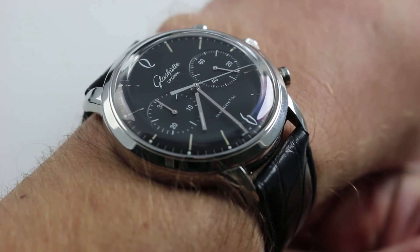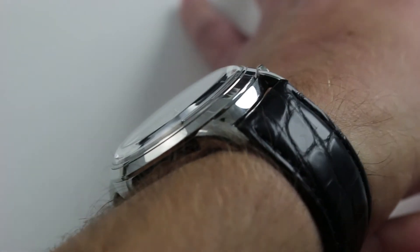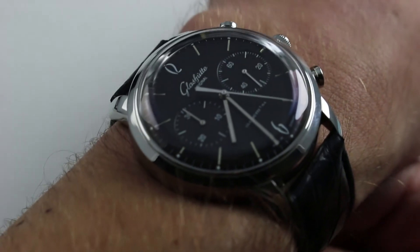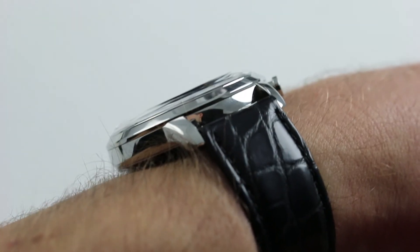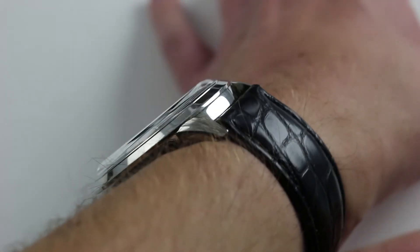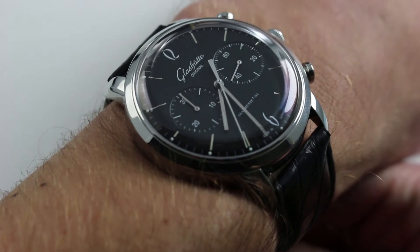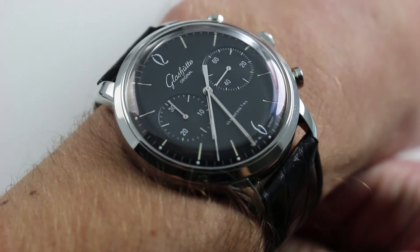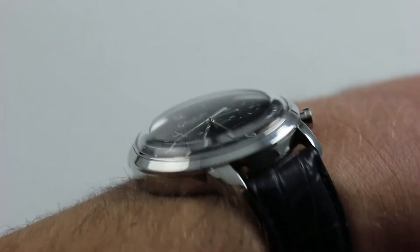42 millimeters in stainless steel — you can see and purchase this mid-century inspired Glashütte Original Senator automatic chronograph on our website. Subscribe to our YouTube channel if you enjoy these videos, and please click on the card in the upper right-hand corner of the screen at any time during this video to see our complete listing for this watch, with additional high-resolution images, accessories included, and full pricing details.